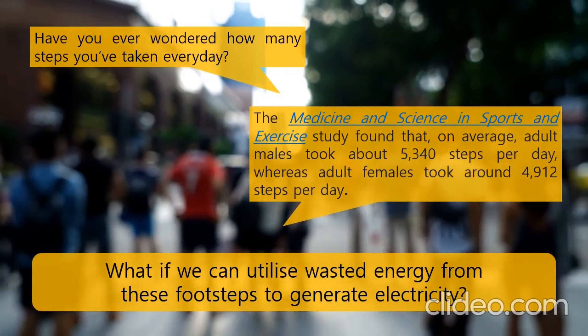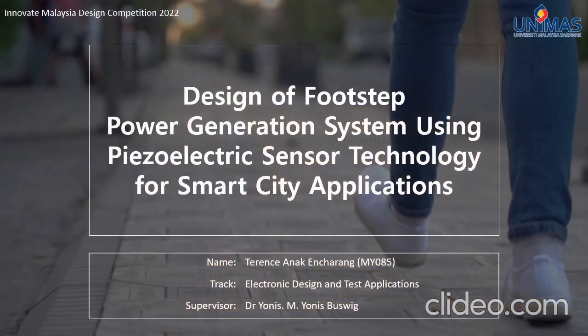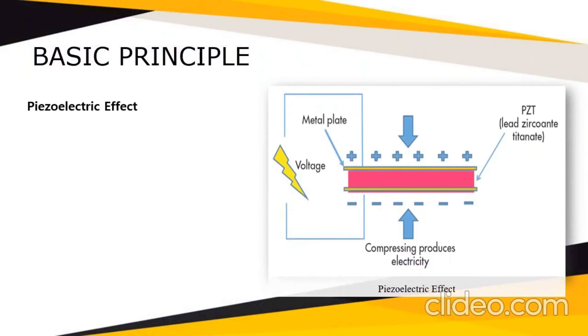This is where my project idea comes in. I have designed a footstep power generation system using piezoelectric sensor technology for smart city applications. My project will be utilizing the wasted energy from the footsteps and converting them into electricity. My name is Terence Anacharan from MY085, and I am from the Electronic Design and Test Application track.